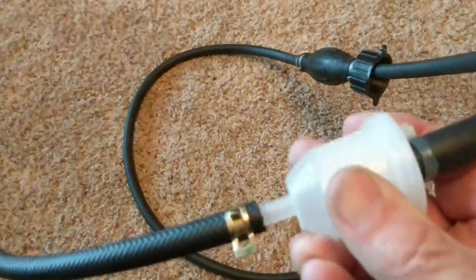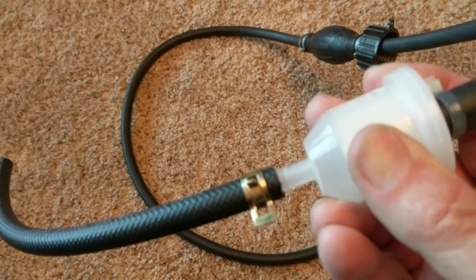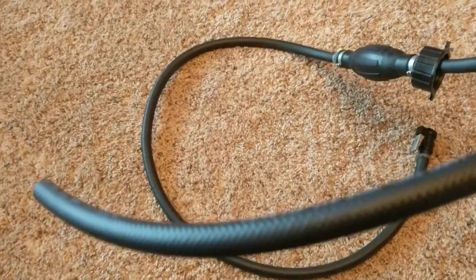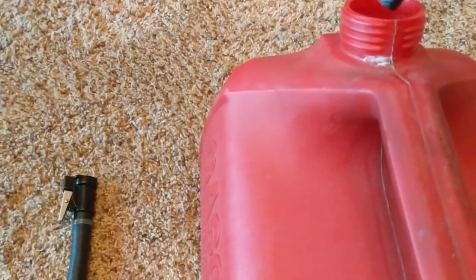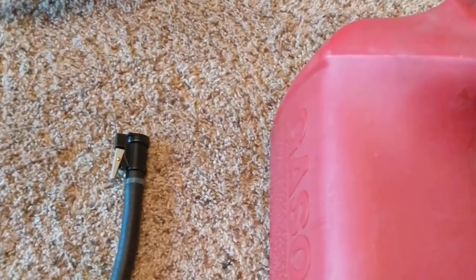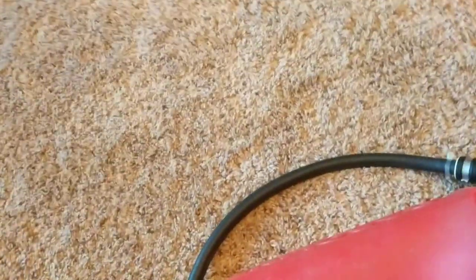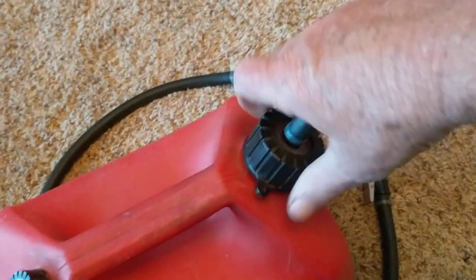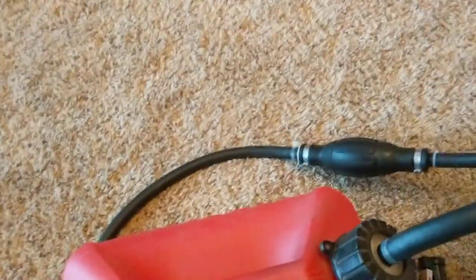I used a fuel filter from my lawn tractor and a piece of quarter-inch fuel hose to go down into the tank. It fits down into the tank like this, and that fuel filter fits perfect on that. Then I can bring the cap up and screw it down — I got a nice tight seal.